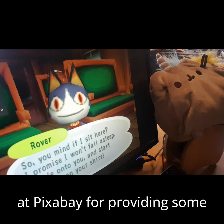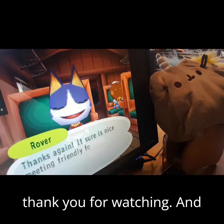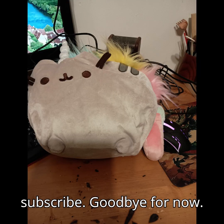Thank you to the good people at Pixabay for providing some of the audio for this, and thank you for watching. If you are so inclined, feel free to like and/or subscribe. Goodbye for now.